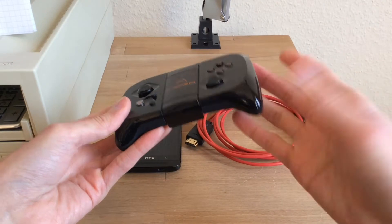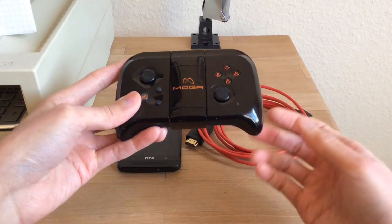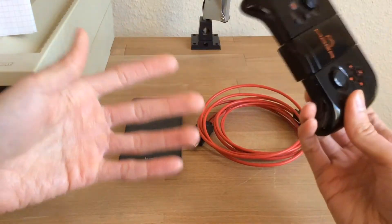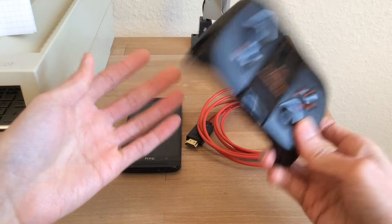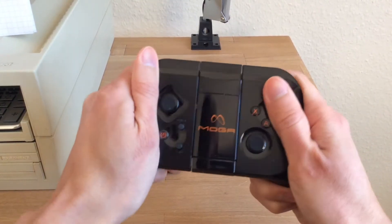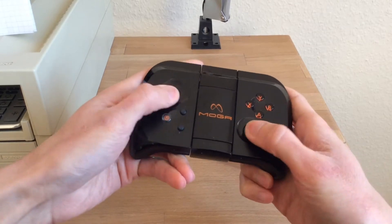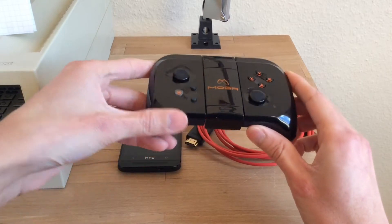Third, I need a wireless input device. In this case I bought a MOGA Pocket. I actually got the Pro Power Hero version on Amazon for really cheap — 18 euros — and it doesn't feel cheapo. It has nice rubberized grips at the back and the buttons are clicky. It doesn't feel as nice as the one on the New 3DS, but that's okay.